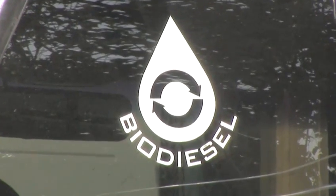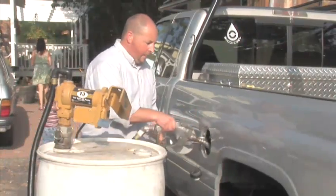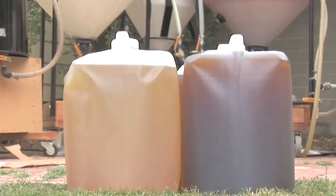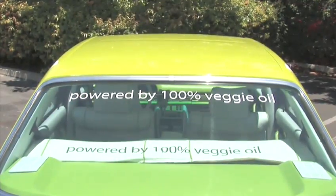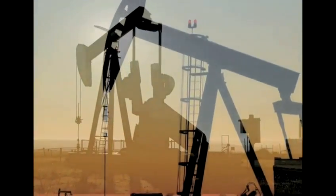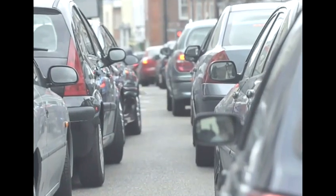How to mix your biodiesel. Biodiesel is an organic, non-toxic, and biodegradable fuel made from everyday renewable resources like vegetable oils or animal fats. It can power your car's engine and help the environment at the same time. It doesn't contain any petroleum, so forget about escalating gas prices.